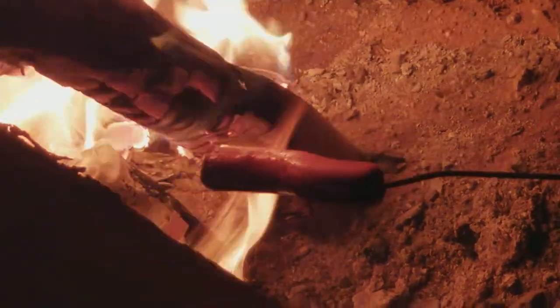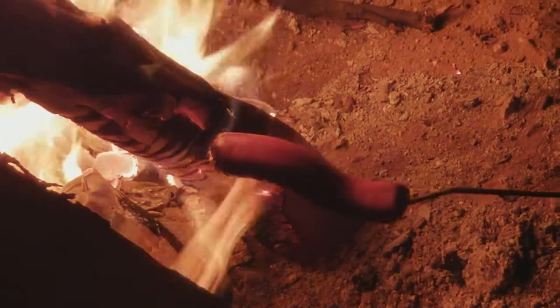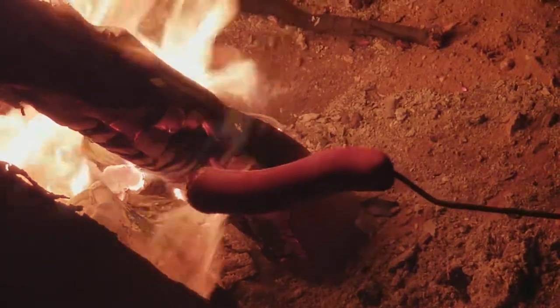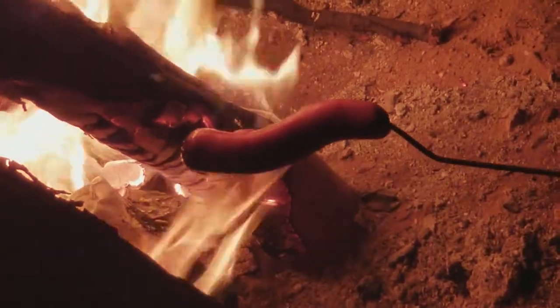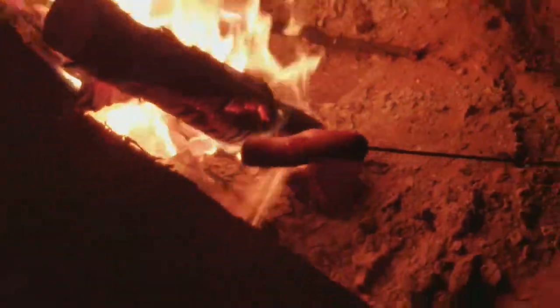Just keep going. I go until they're black — just charred a little bit on the outside. You might as well give it a shot.